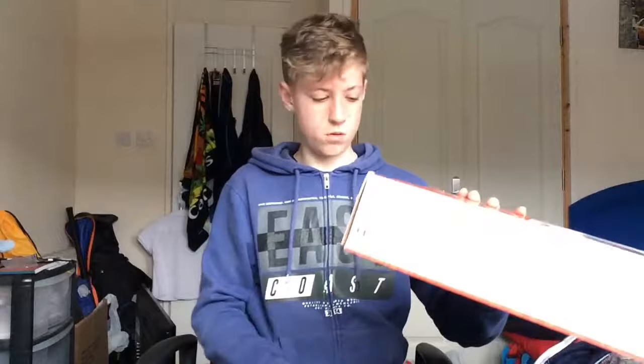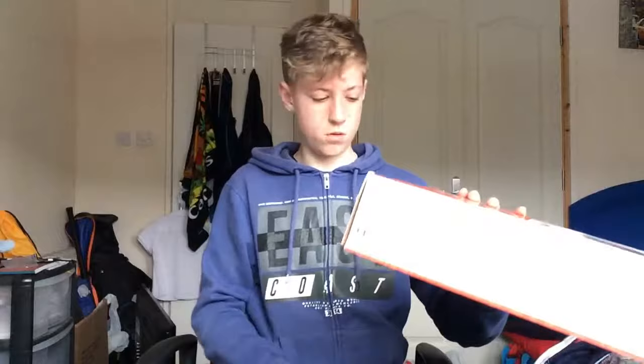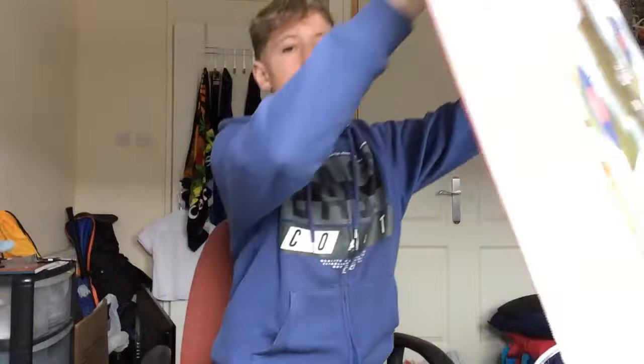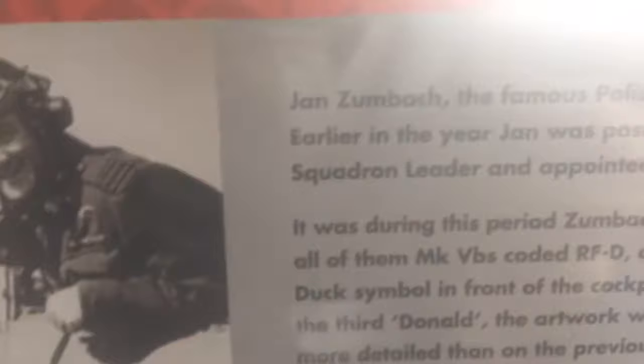So I've got scissors and I'm opening it up. Inside there's an info card. This is the guy who flew the first ever Spitfire MKVB. His name was Jan Zumbak — a famous Polish Battle of Britain Fighter Ace. He flew the EN 951, 303 Squadron, from late September 1941.